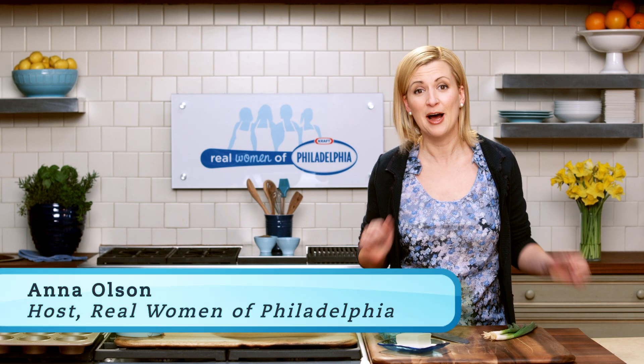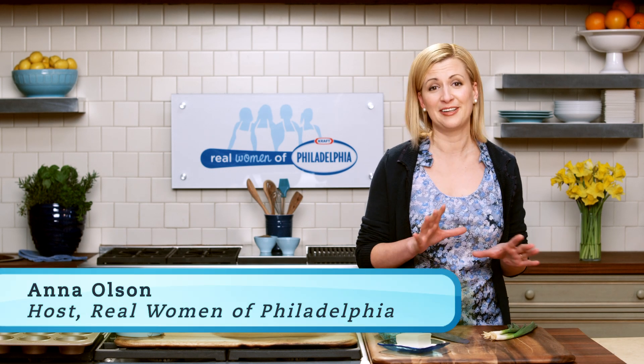Hi ladies, I'm Anna Olson and I'm your host for The Real Women of Philadelphia. This is such an exciting week — it's the first week of competition.